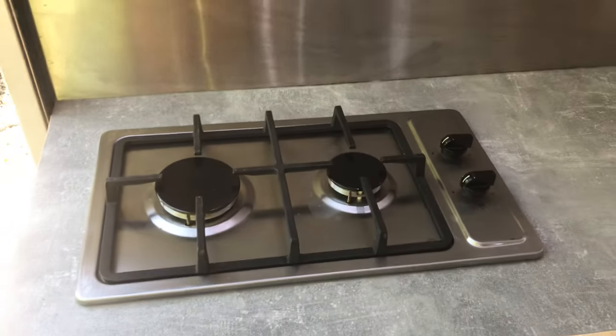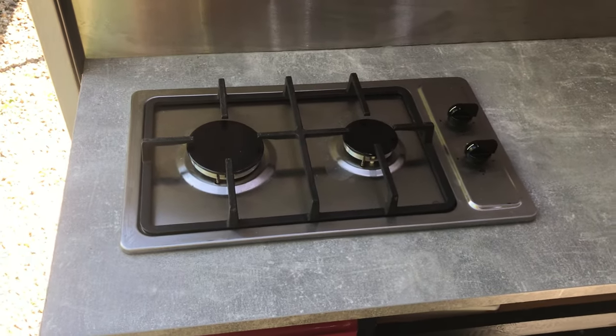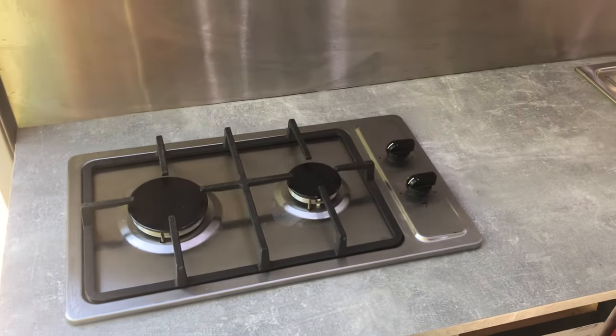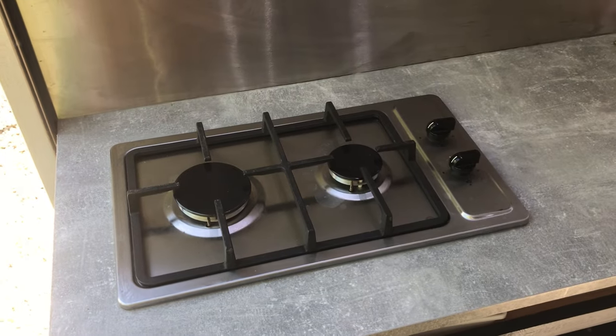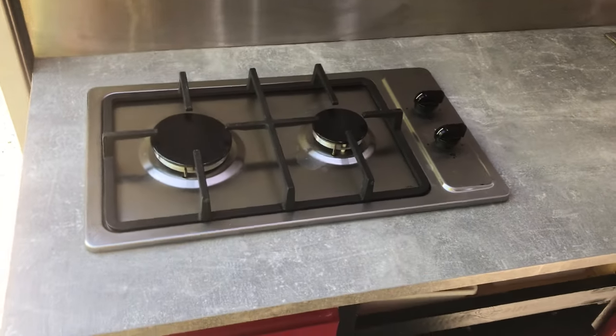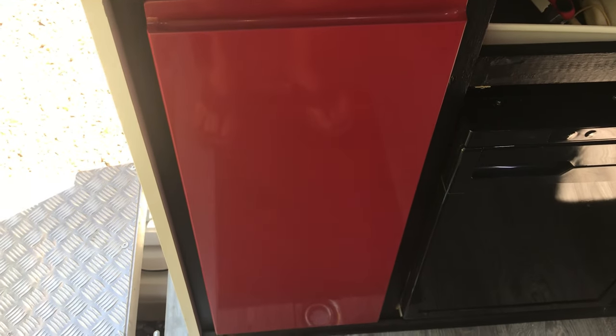In the kitchen itself we've decided to go for a domestic type hob rather than a normal campervan hob because they're just a bit bigger to cook on and we've got plenty of space. The only downside is we do have to take the rings off to travel or else they bounce around. That's powered by an LPG cylinder which is sitting in the cupboard beneath it.